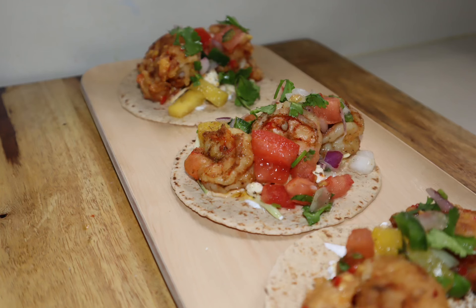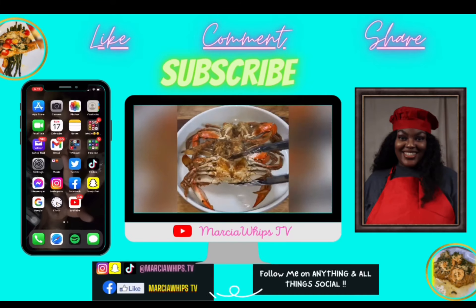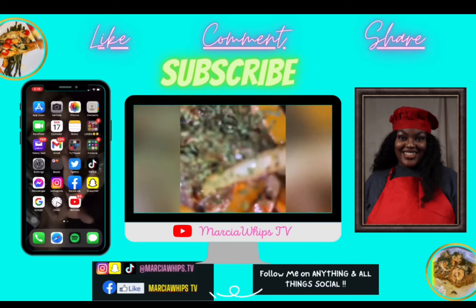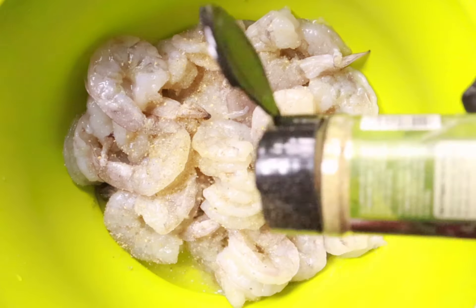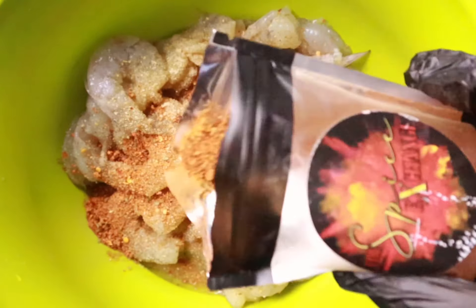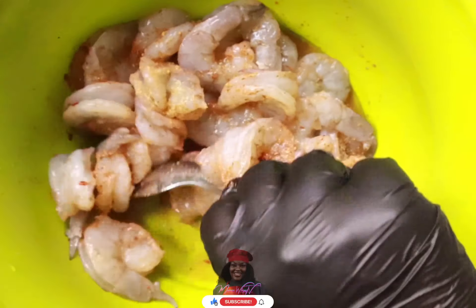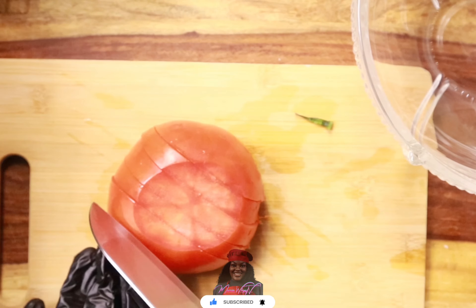Today we will be making peach habanero shrimp tacos with homemade pineapple pico de gallo. We'll start by seasoning our shrimp with garlic powder, tropical sazon, and our spice exchange seasoning, then give that a quick mix. Now we're going to make our homemade pineapple pico de gallo.